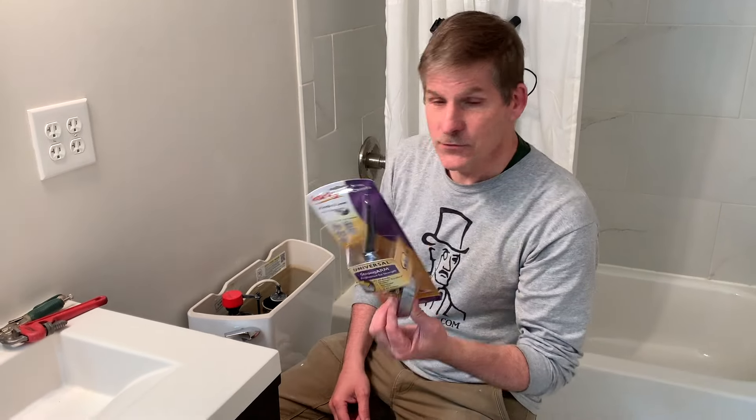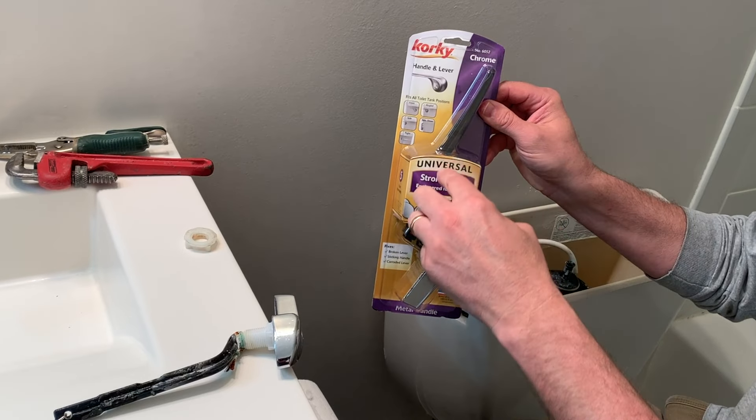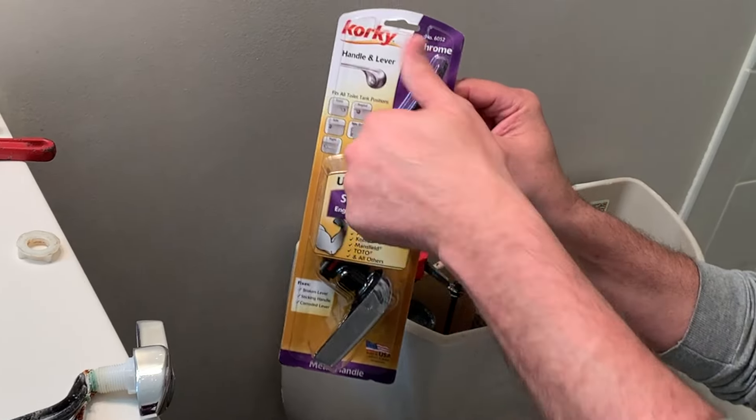Hey, this is Dave at housebarners.com. Today we're going to go ahead and replace the toilet handle using this Korky handle and lever, which I got at Lowe's.